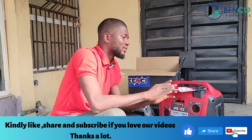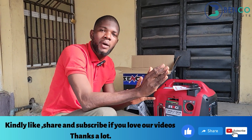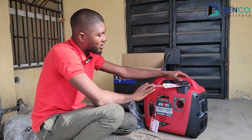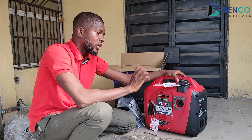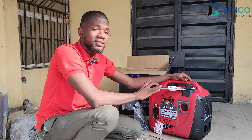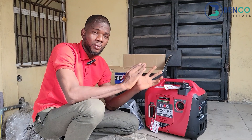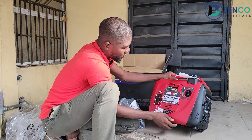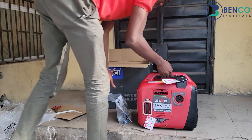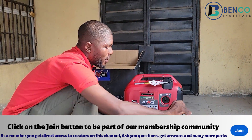If you need a generator that is compact, portable, fuel-efficient, able to power household loads, and stays neat, this is the generator to go for. It's currently on the market for a good price, though due to inflation that could change at any point. If you have the funds available and need the generator, the best bet is to get it from us right away. Let me turn it around so you can see its beauty during the unboxing.